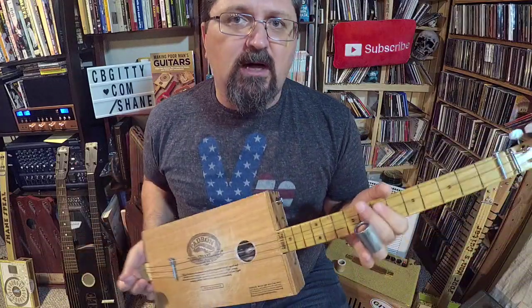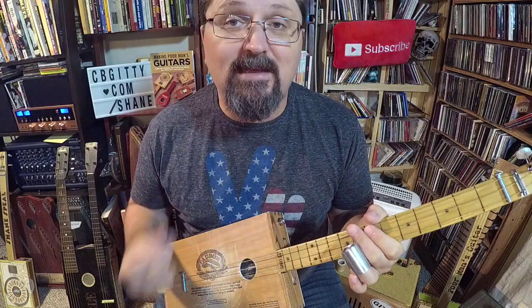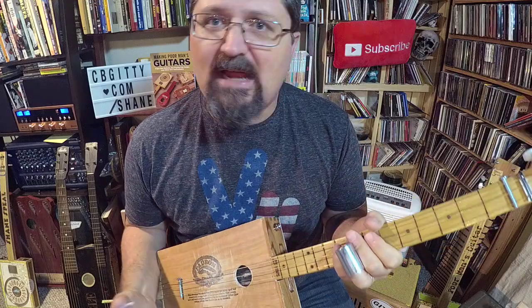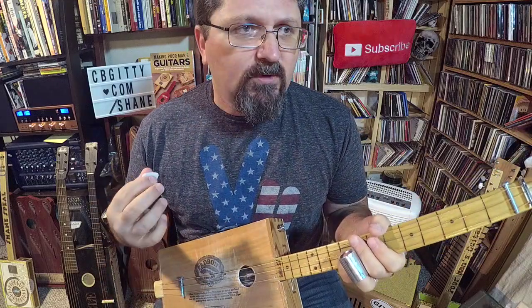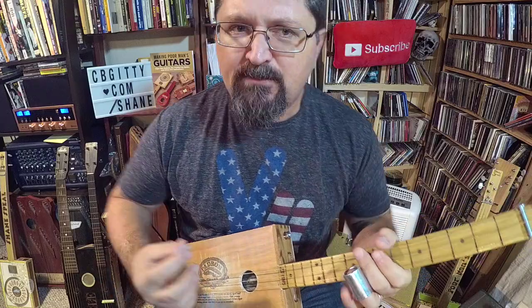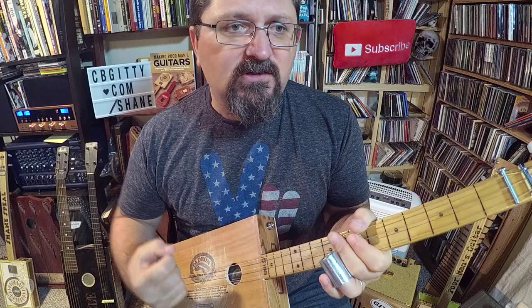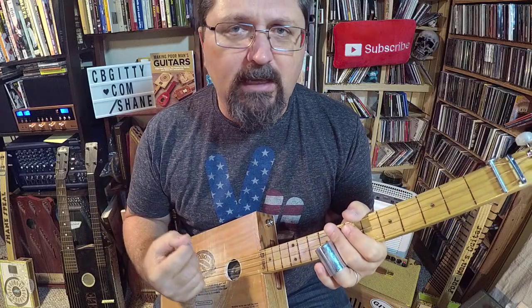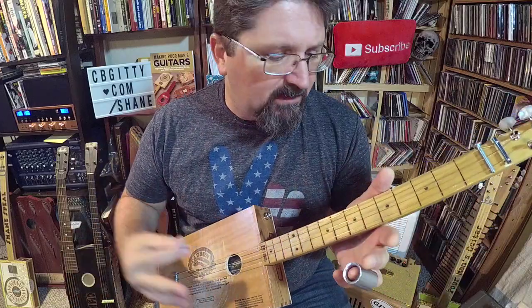Hey guys, it's Shane Spiel. You guys are loving the Howlin' Wolf stuff and it makes me want to dig deeper into the catalog. This morning I've been listening to 'Backdoor Man,' his great classic recording. With so many Howlin' Wolf songs, there's two guitars going head-to-head playing different things, but it's kind of like the same riff going over and over again.